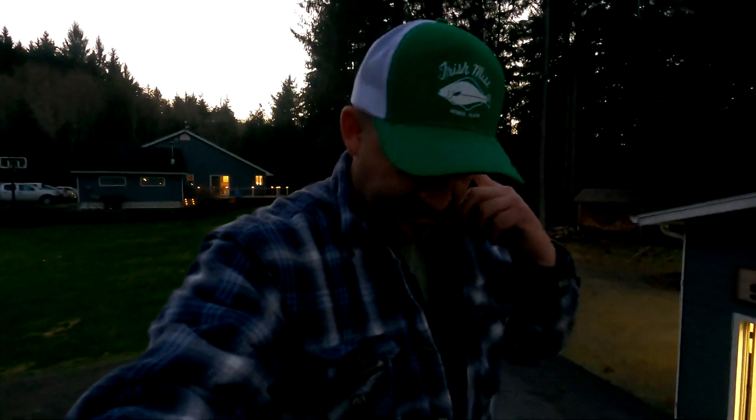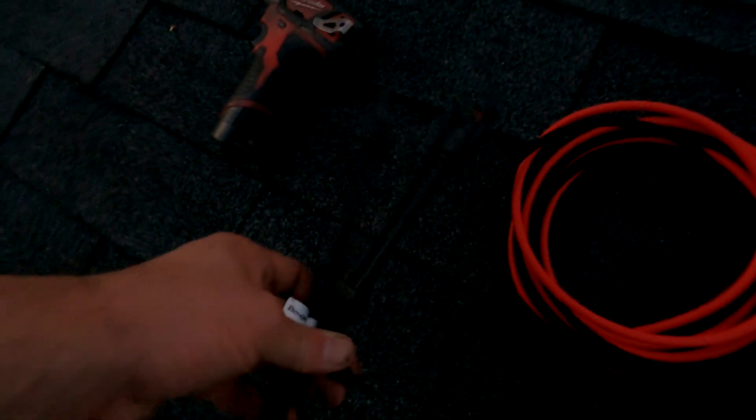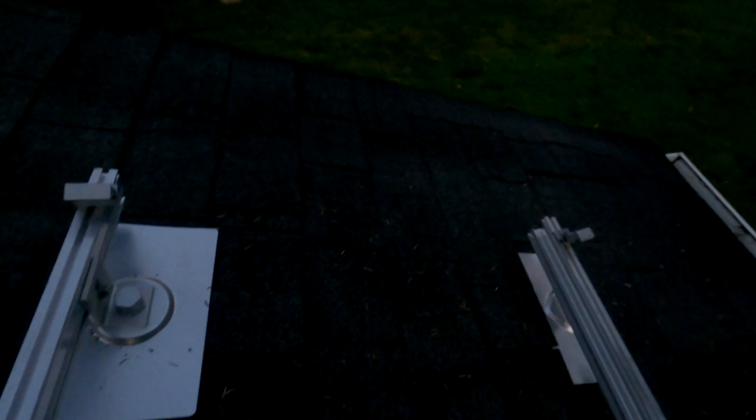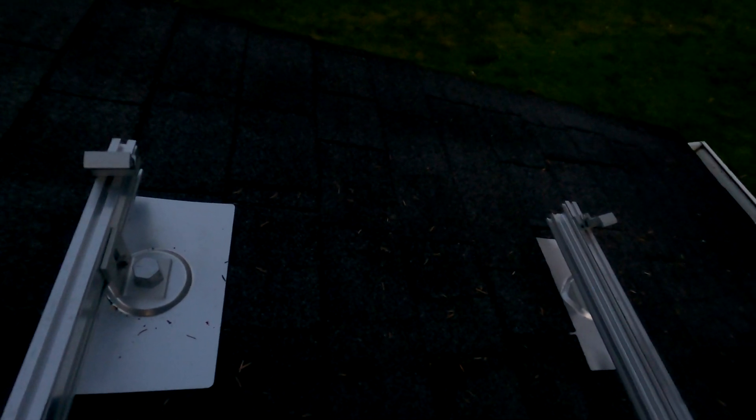It's getting dark up here so I'm about done filming for today. I'm going to install the cables on the last panel and a pair of Y connectors on each one. You can see the rails are installed with the end clips. I'll leave a couple inches of rail sticking out for lightning protection, but I think that's it for tonight — I'll finish up tomorrow morning.